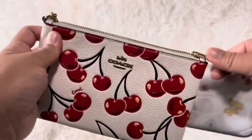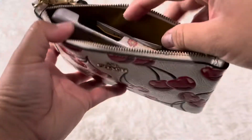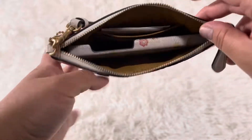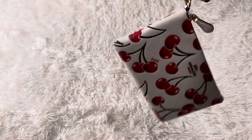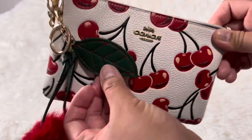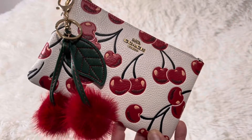Now I want to show you what I like about this — you can fit one of these. This is an iPhone Pro Max 11, and it fits right in. Super cool. Here she is with both products that I bought this day. Super cute. Love how it looks together.